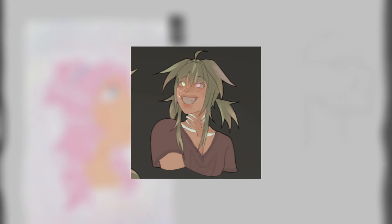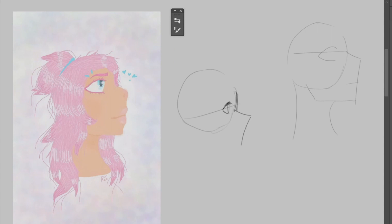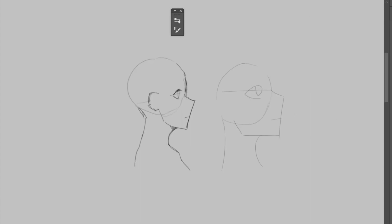Usually how I approach a side profile: I draw a circle and draw a guideline a little lower than halfway for the eyes. Then I draw a muzzle shape for the nose and mouth, and then the jaw ends at a third of the circle. The bottom of the nose and the top of the eyes is where the ears go. Wow, that's a drastic difference.